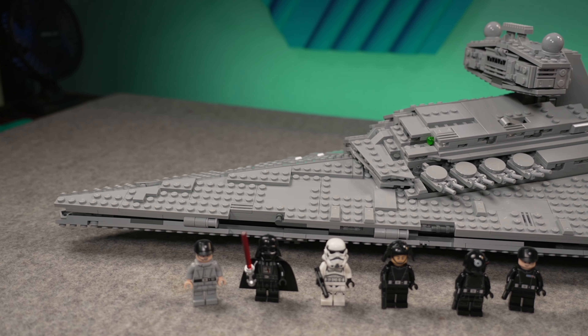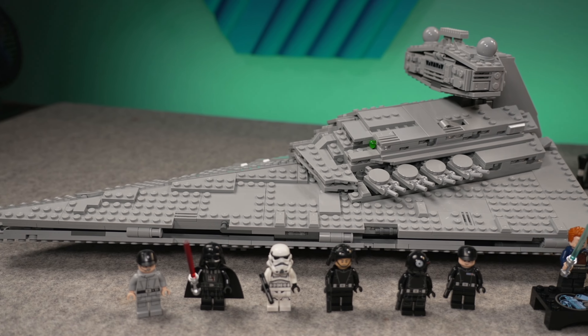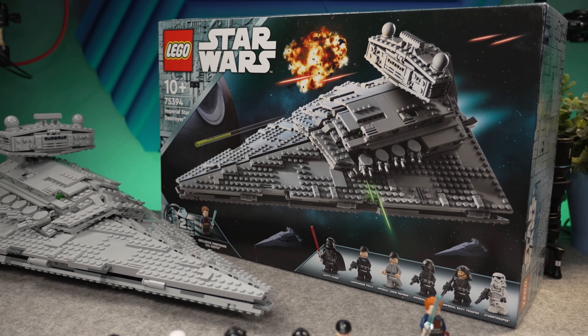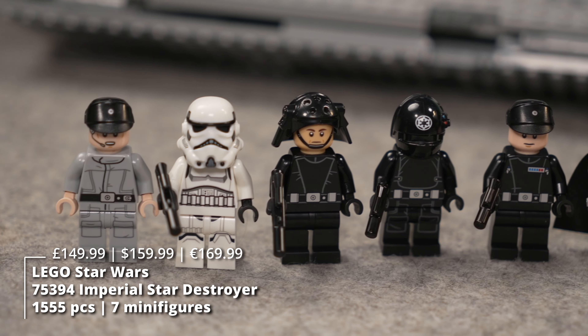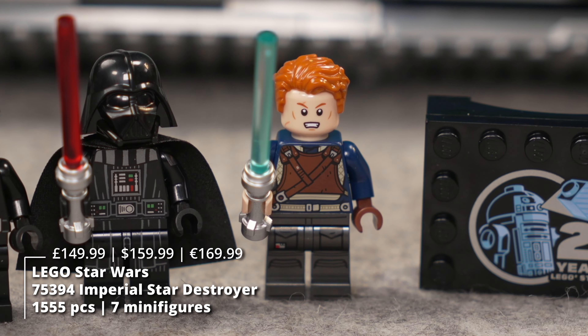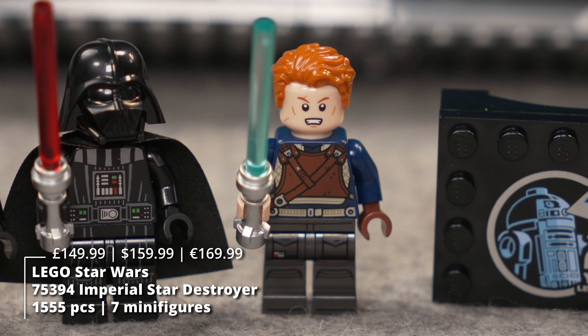Hey everyone, welcome to Beyond the Brick, this is Mike. Today we're looking at the 75394 Imperial Star Destroyer — a new model of the Star Destroyer from LEGO with 1555 pieces, 7 minifigs, including for the first time Cal Kestis from Jedi Fallen Order, and a price tag of $160.